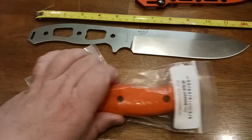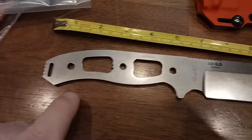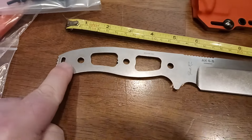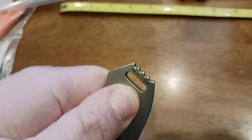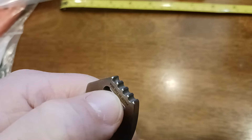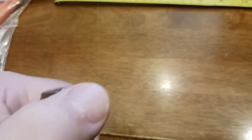Just to quickly recap what I covered in the other video: you do get a textured pommel back here with a little bit of jimping on the end of the pommel, which is kind of nice. What it feels like is — it's polished but also rough. In the middle areas it's rough, so it has a little bit of texture when you run your fingers across, but the outer edges are smooth and the center is rough.